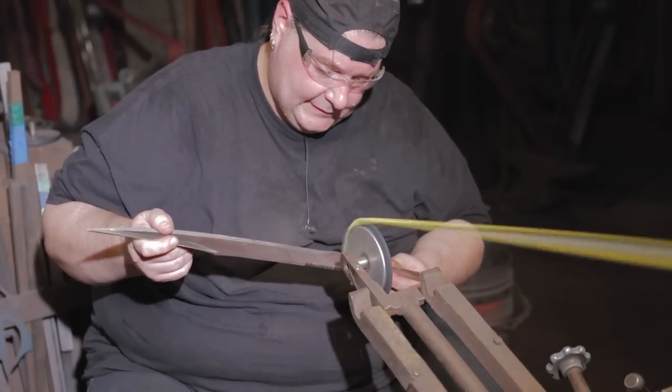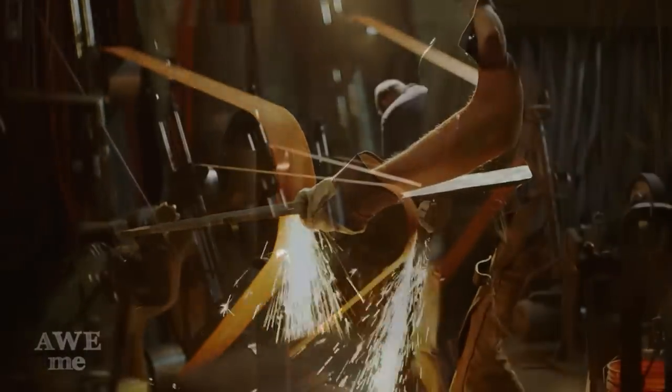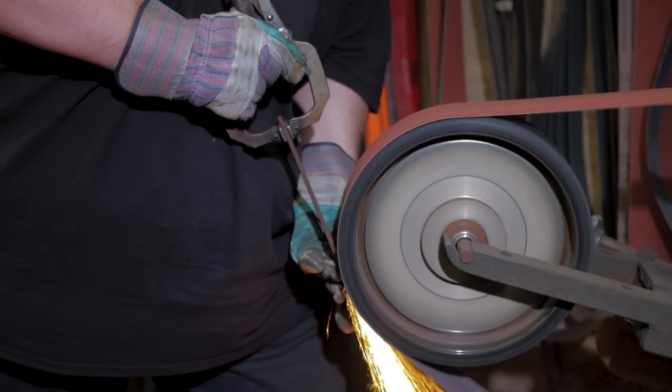Bill now goes to the knife wheel to cut in these serrations. On the really big knife, they're absolutely huge, but these smaller ones look like they could really do some damage as well.